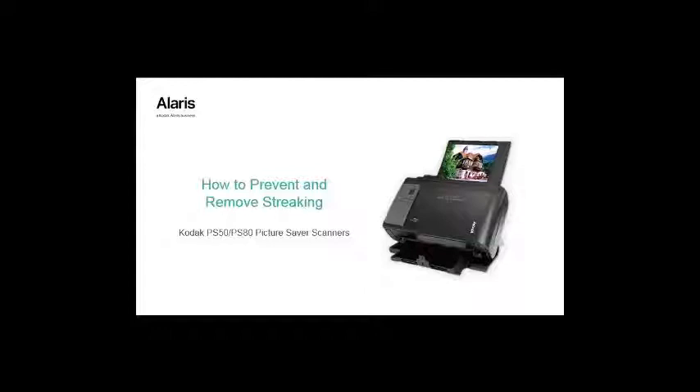Even though the service repair depot cleans and takes precautions when sending an advanced unit replacement, some particles may dislodge during shipment onto the image guide area, which could also result in streaking on the scanned image. By following the cleaning techniques shown in this video, your scanned images should come out streak-free.